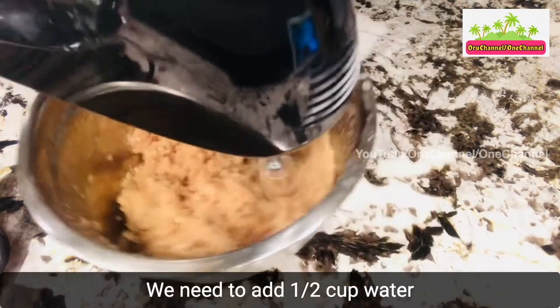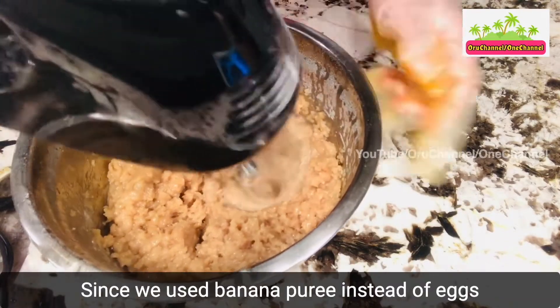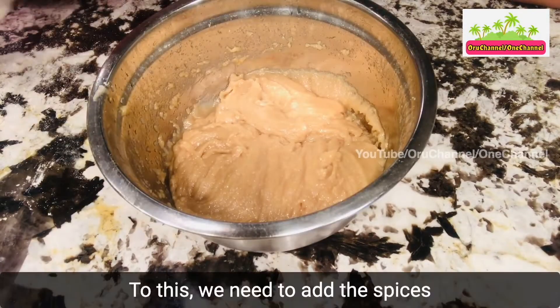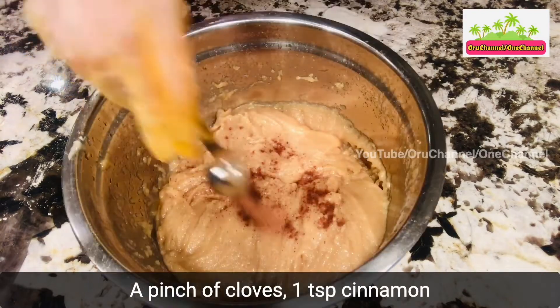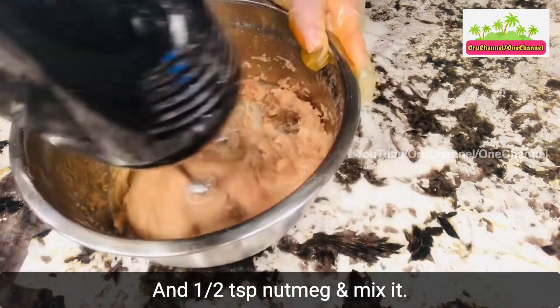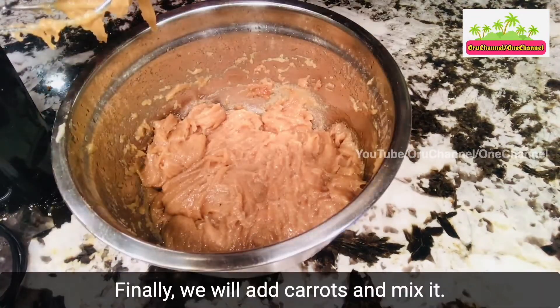We need to add half cup water, since we used banana puree instead of eggs. To this we need to add the spices: a pinch of cloves, 1 teaspoon cinnamon, and half teaspoon nutmeg, and mix it. Finally we will add the carrots and mix it.